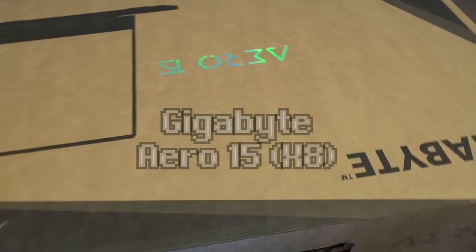Hello and welcome to another episode of Laptop Retrospective, and today we are looking at a laptop. This is a really cool one because normally I don't get to look at stuff this new. This is an Aero 15 from Gigabyte.